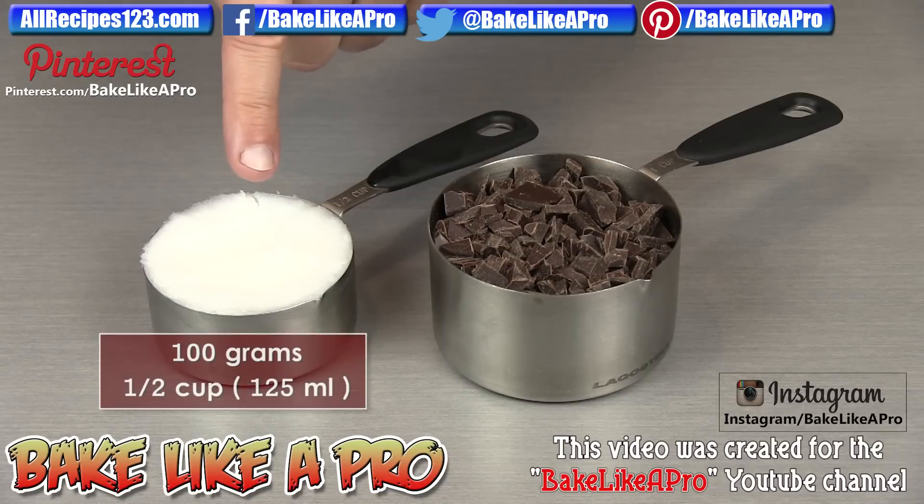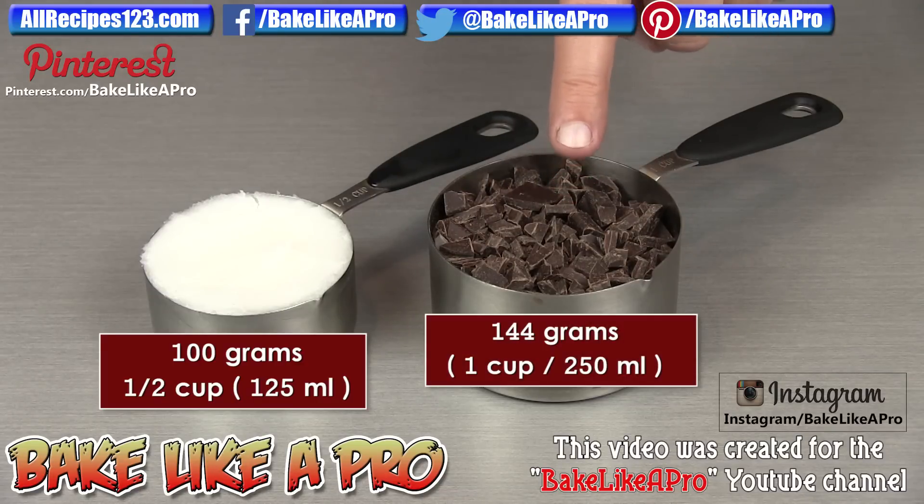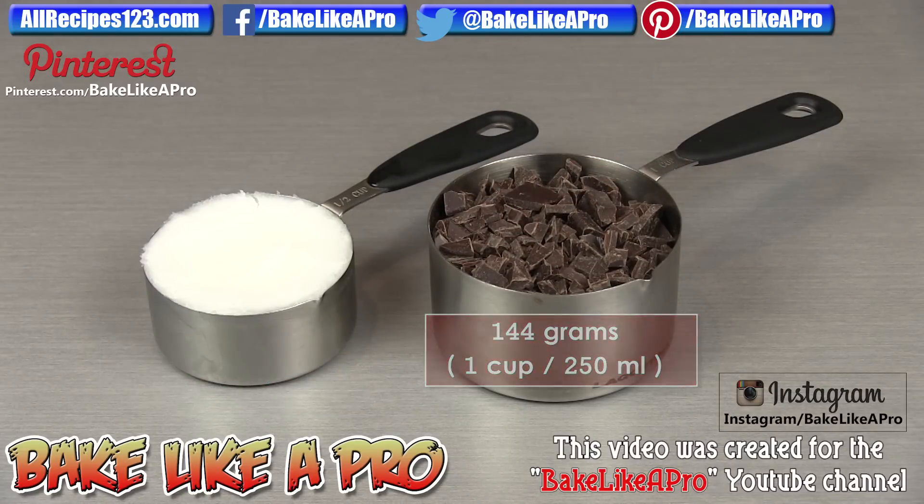I have half a cup of coconut oil — this is equal to exactly 100 grams. And our second ingredient, some semi-sweet chocolate. I have exactly 144 grams here, which is equal to almost one cup — just shy of one cup. So those are the ingredients, let's get started.